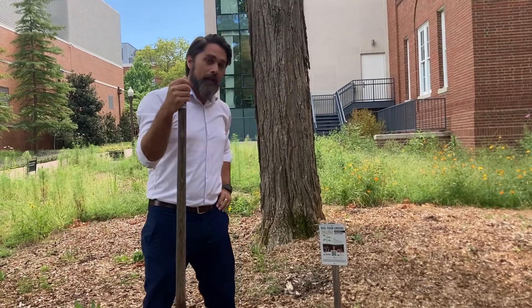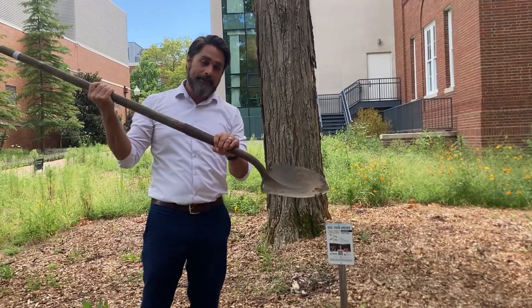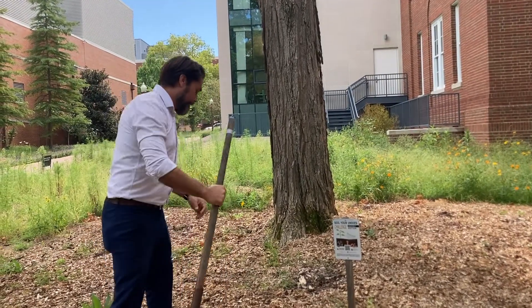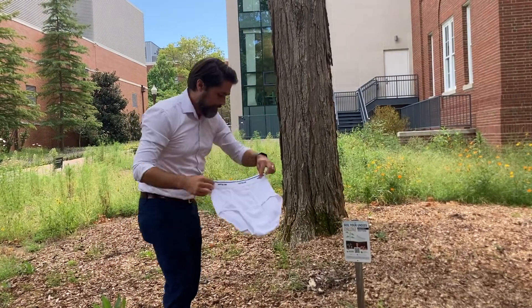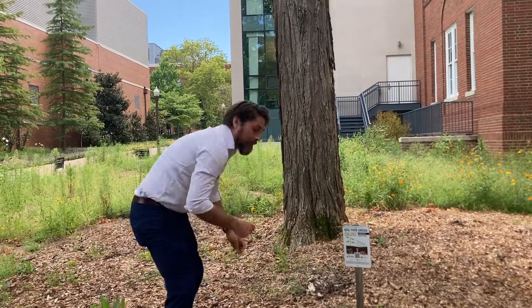You need a couple things before we get started. First of all, a shovel is good to have. Secondly, you'll need your underwear. Finally, your calibration card.